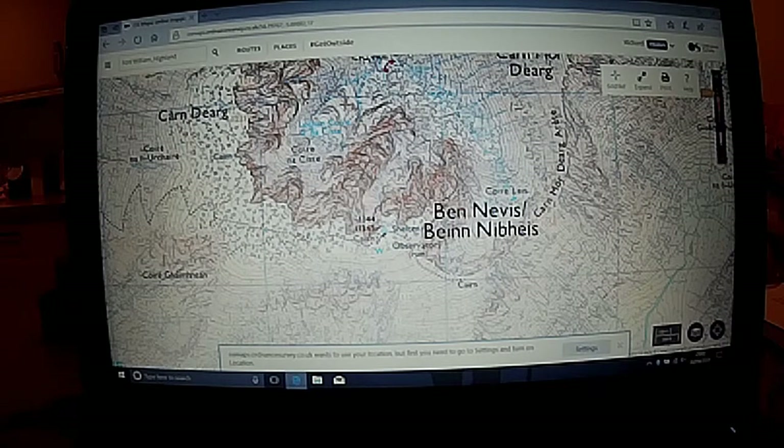We were all a bit worried about him. It's one of those things - you can't physically stop someone from doing something they want to do. But it's really handy to have the ability to print out and draw on them.